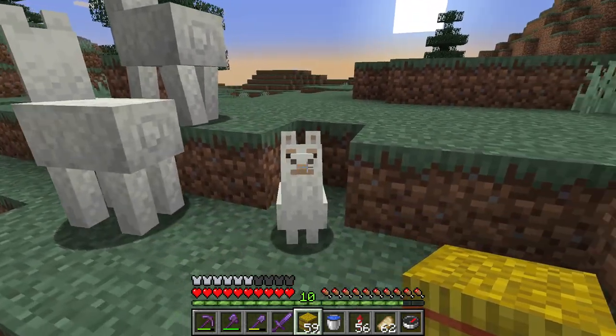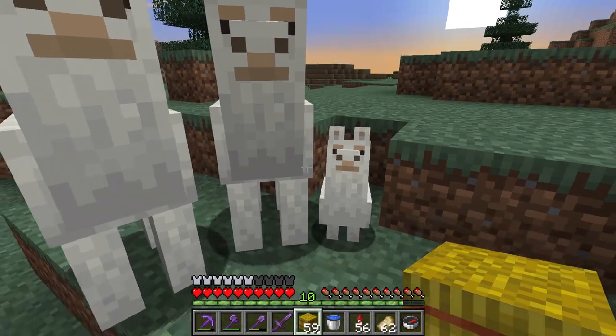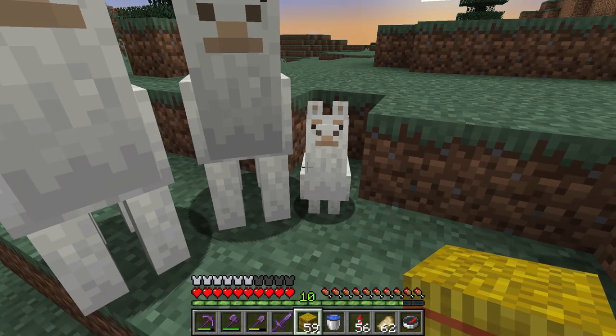He has such a big head, which is okay, but it's funny. He looks sort of like a sheep with a big head.